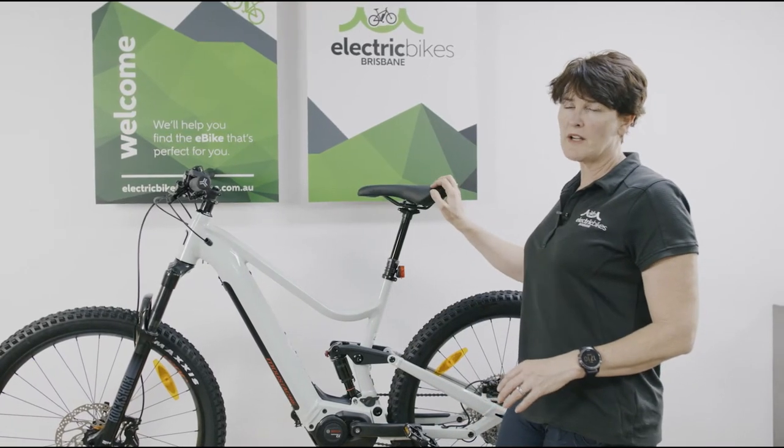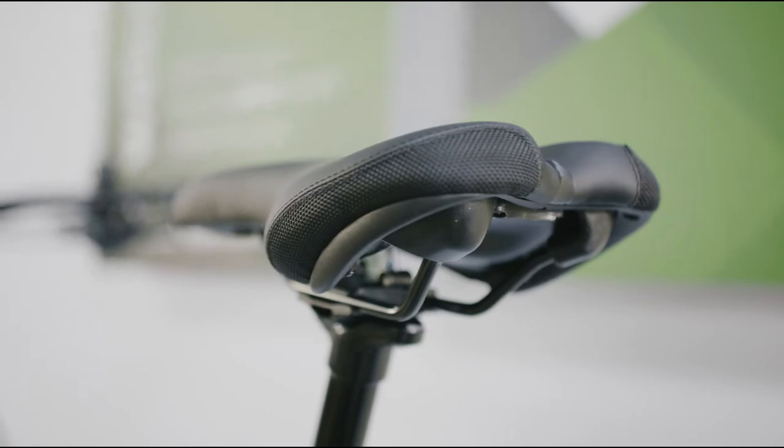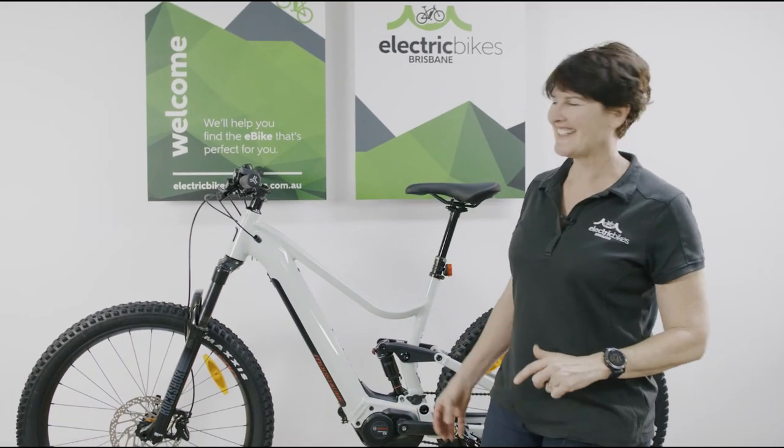It comes with a dropper post as well, so when you are doing that more technical descending and the climbing, you've got the ability to raise or lower your seat post while you're riding along. It's really handy for traffic lights too, if you're just riding into town.